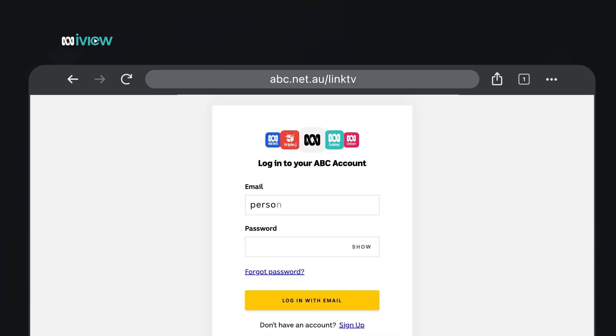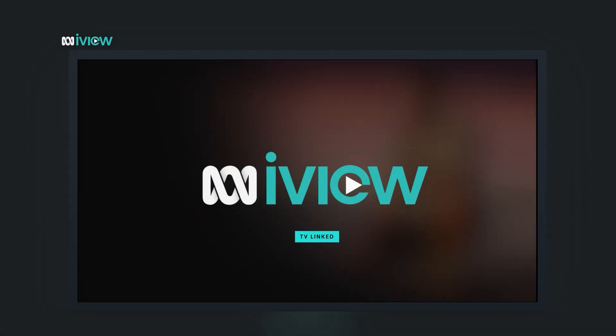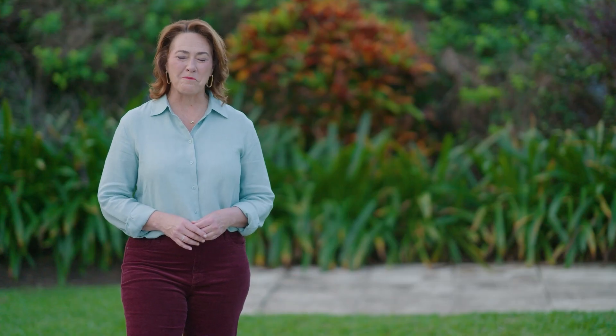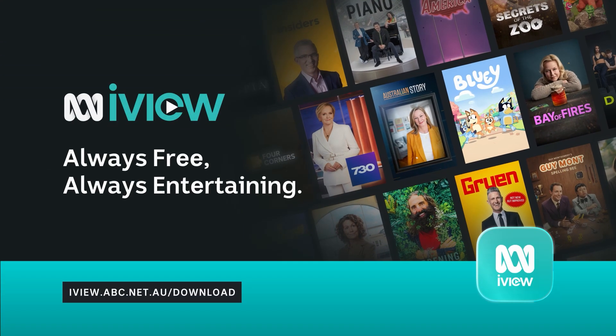If you're not already signed in to your ABC account, you'll be asked to log in. Once you're logged in, simply enter that four-digit code from your TV and hit 'Link your TV'. And now you're ready to enjoy ABC iView on your TV. Keep watching this playlist to find out more about the always free, always entertaining ABC iView.